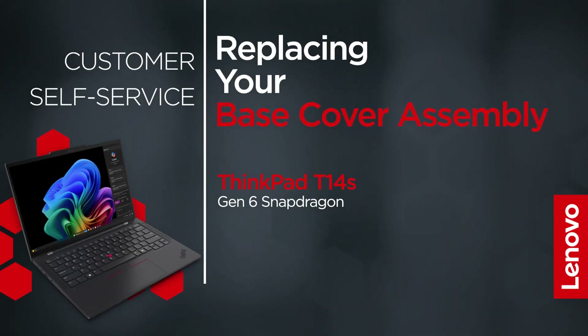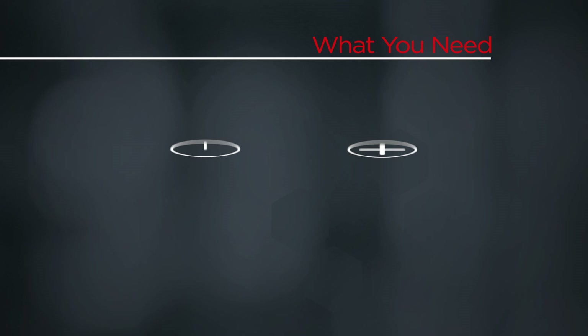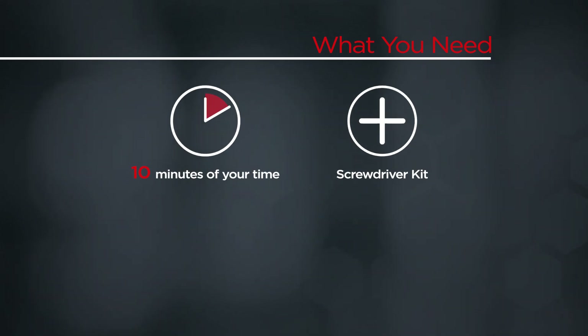This video will show you how to replace the base cover assembly in your ThinkPad. The process in this video will work for the ThinkPad T14S Gen 6 Snapdragon. You will need a screwdriver kit and 10 minutes of your time.